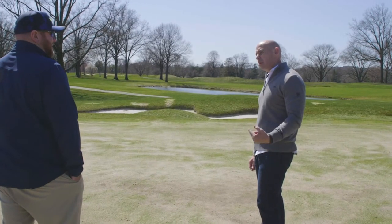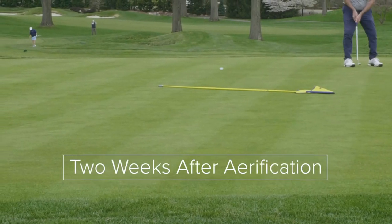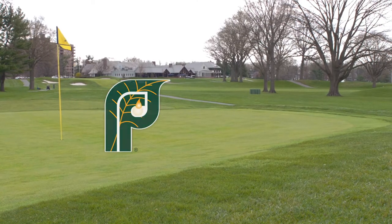Aeration is probably one of the more impactful things that members can visually see. However, in the long run it is going to make their course that much better, it's going to make their experience for their guests that much better, and overall it's going to keep your course healthy for the long term.